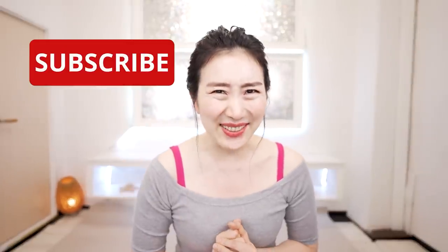Please subscribe to this channel to make it a habit. Let's get 20 years younger with me. Here we go.